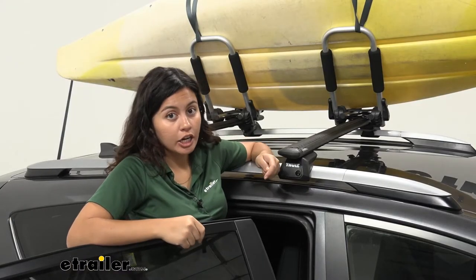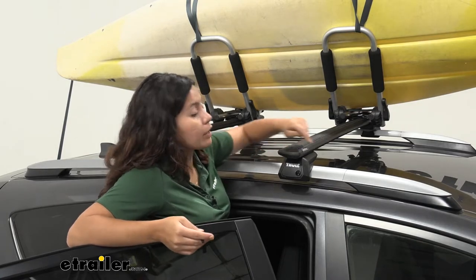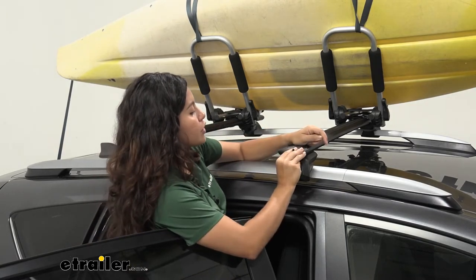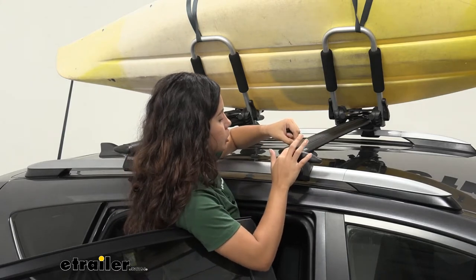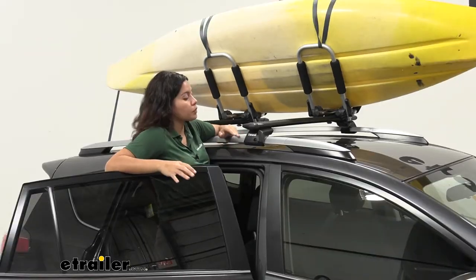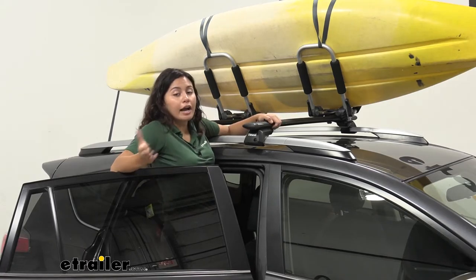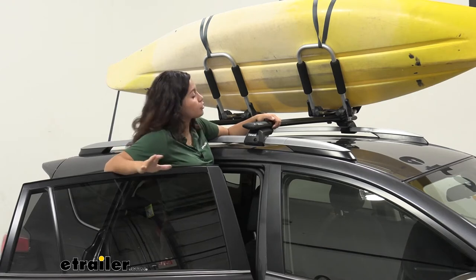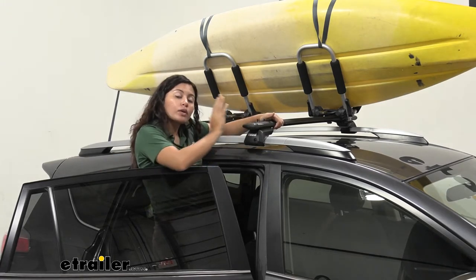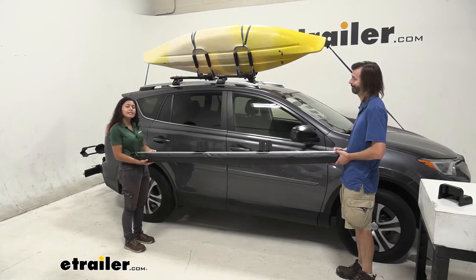The next step depends on what crossbars you have. If you have square bars, you won't use the T-track hardware. But if you have wing bars or other aero bars with a T-track channel, take off the end cap and feed the bolts through the channel — two on each crossbar. Ideally you'll have a good overhang past your towers. Bring the awning to the end of the crossbar as far as you can while keeping it supported and accessible. This next step is a two-person job, so make sure you have a friend helping.